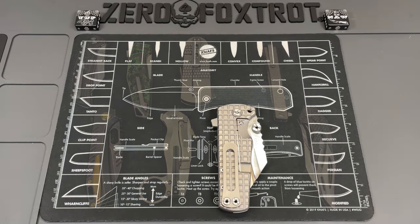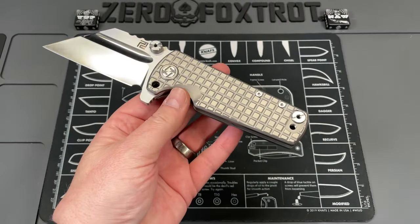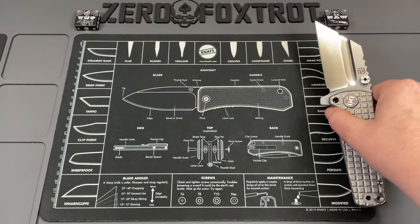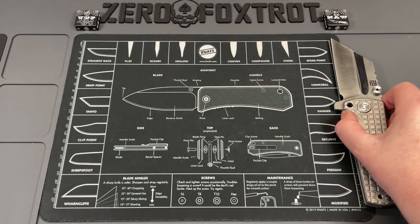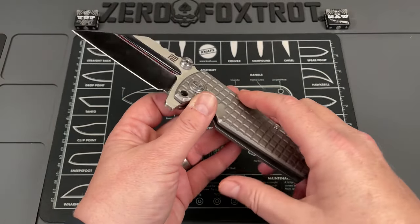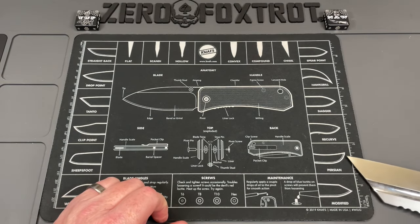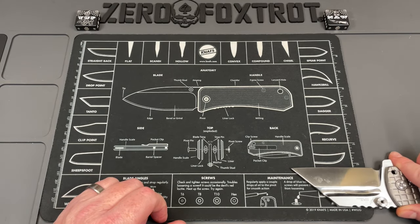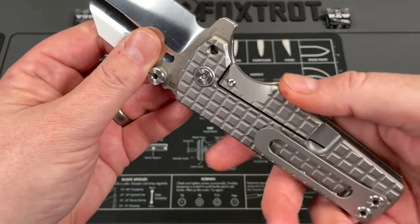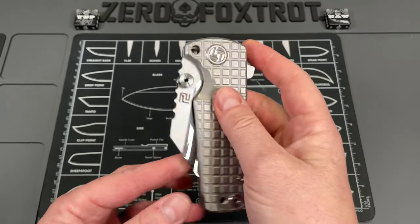We're starting with the Artisan Knives Proponent, designed by Dirk Pinkerton. Artisan Knives did a great job with this, but it is absolutely insane — massive. You're looking at just about nine inches overall, and dimensionally it is massive. Across the back you're looking at a blade thickness of just under two inches. This thing is absolutely nuts, and it's a frame lock.